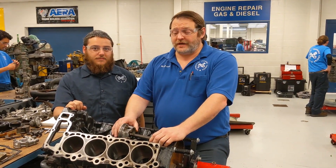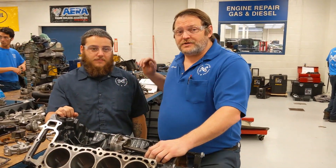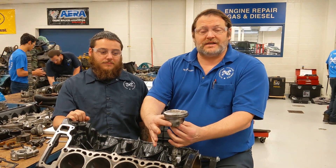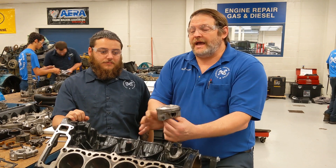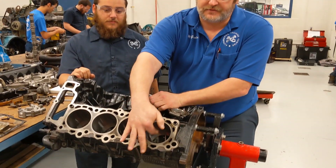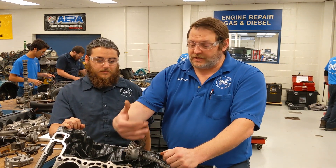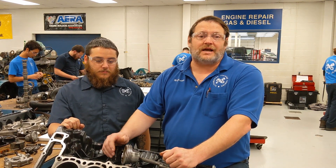Mr. Graber, this is the engine repair class. Today, my student here, Aaron Smith, is going to be measuring the size — the diameter of the piston skirt — and comparing it to the size of the inside of the cylinder. The piston and the cylinder have to have the right amount of clearance in between them so that they operate properly. When the piston expands, it has to have the right amount of space to expand from the heat inside the engine. So we're measuring for the proper amount of clearance.